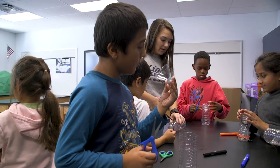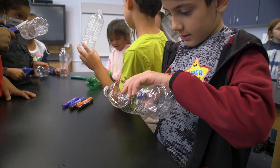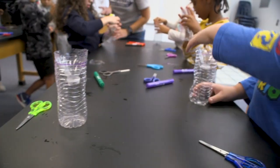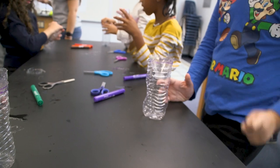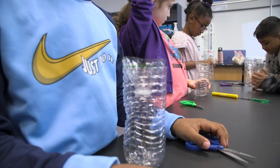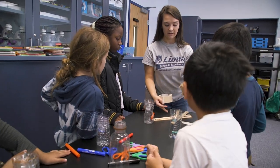It was a STEM project because students were using the engineering side of taking apart a water bottle and creating a funnel from the top part of the water bottle, flipping it over, and then it funnels all of the rain into the bottom of the water bottle.